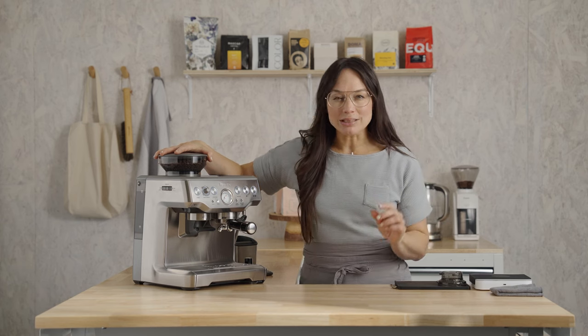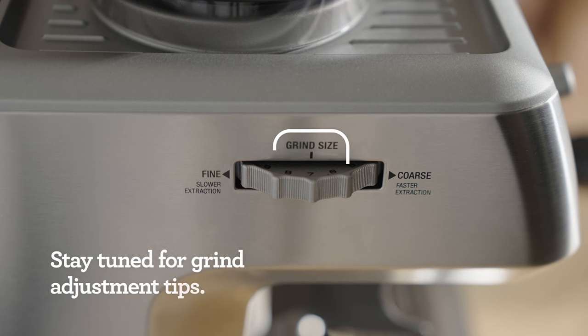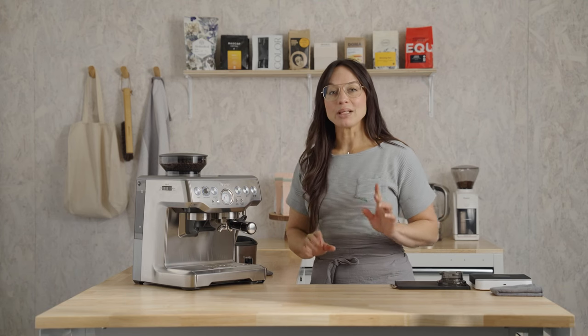Super chocolatey, toasted nuts, a little bit of cherry — you're gonna love it. My grinder is set at a 7 for this coffee. Yours might be different, and that's okay. Let's start where we are and make adjustments later.